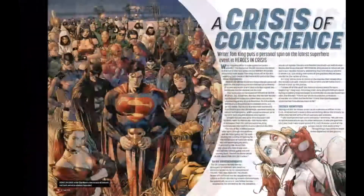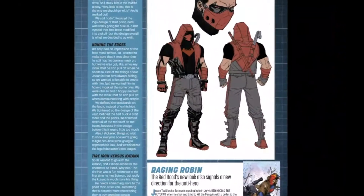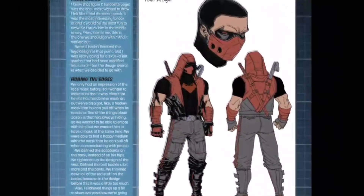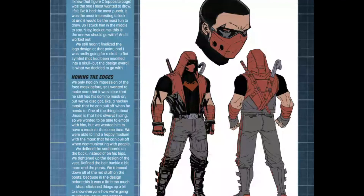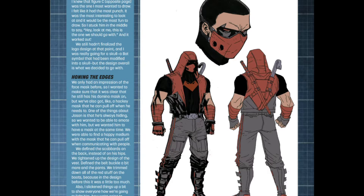This is going to be first used in issue 26. I believe issue 25 is coming out this month — August — and I think we're getting annual 2 towards the back end of August, so issue 26 is probably September. Don't quote me on that; check your comic book stores or their websites for that information.